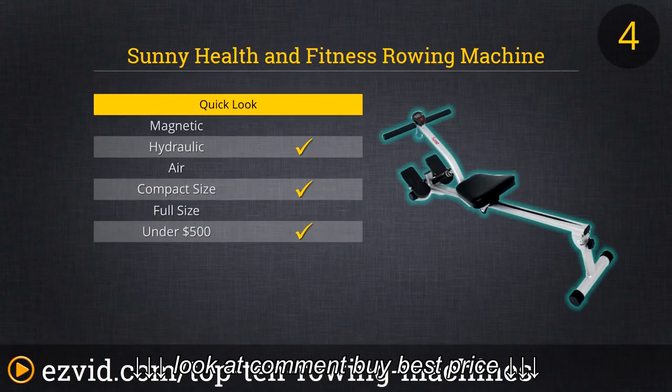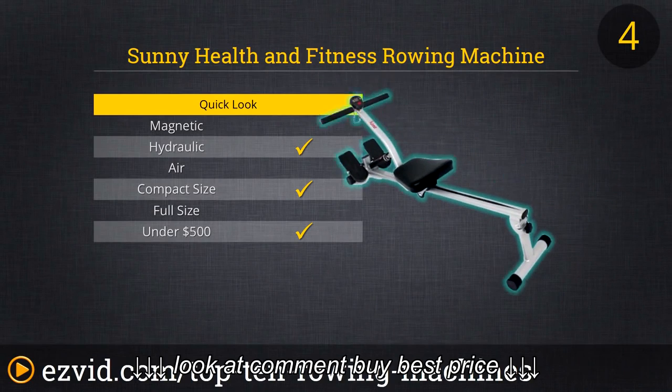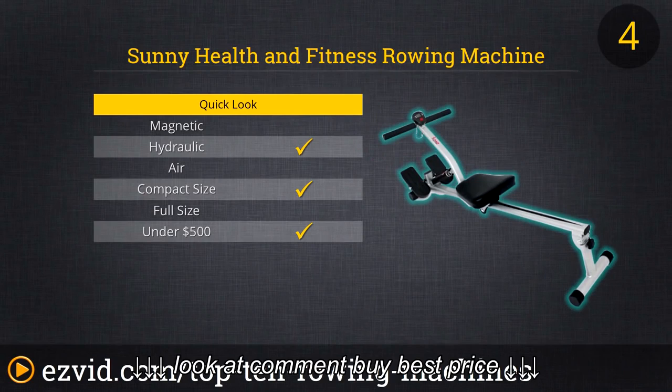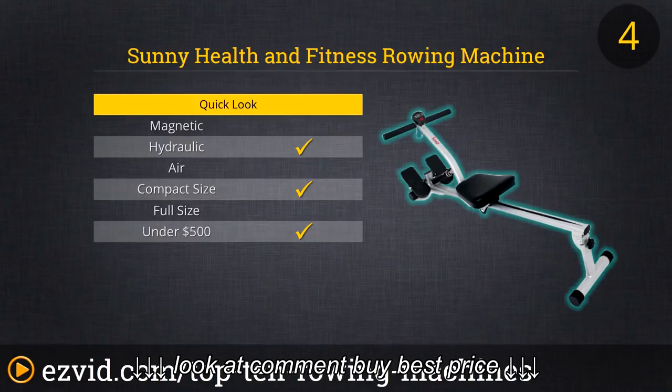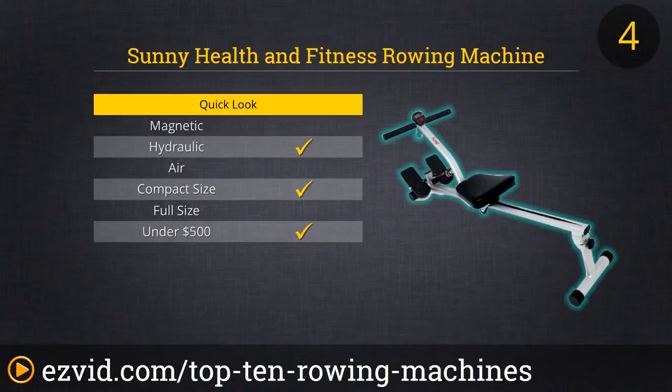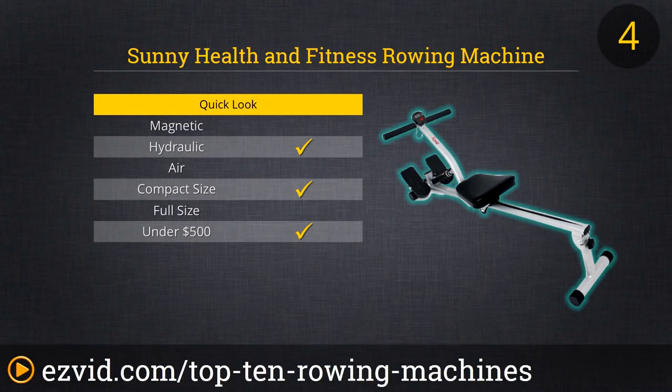Number 4 on our list is the extreme budget option — the Sunny Health and Fitness Rowing Machine, which costs less than $100. Don't expect anything great: just simple movement and a very simple computer that gives you a calorie estimate and row count, though we find it's somewhat inaccurate and does double-count frequently. The resistance can tap out quickly, and this is definitely not the machine to get if you're looking to get into extremely good shape. However, because of its extremely low price and compact size, we highly recommend it for older people or anyone just beginning who doesn't need anything fancy.